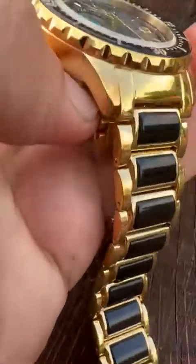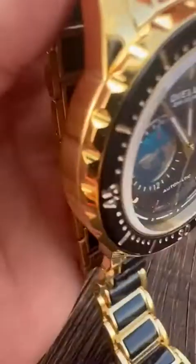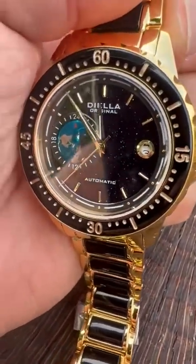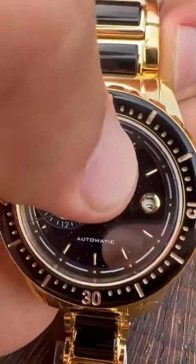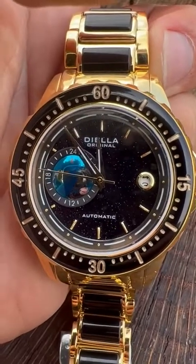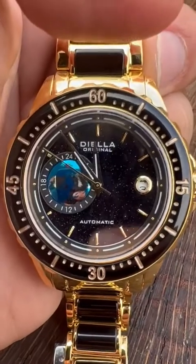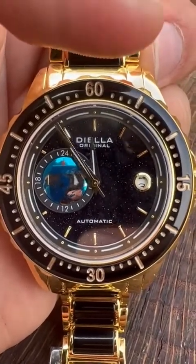The watch itself is just really in a class by itself in looks — the Japanese movement, the sapphire glass. It seems like it has pretty good anti-reflectiveness as well. I'm outside here today, so you're probably getting some of the sun, but you can always see the time when you glance down at it, which is really nice.